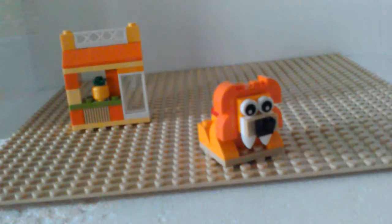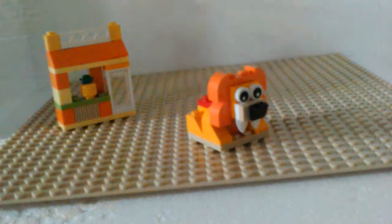Okay, here's the next build. It is a lion, and it's just lion around. Okay, that's enough jokes. So here's a lion, it has a tail. It's a simple little lion build. Let's get on to the next one.